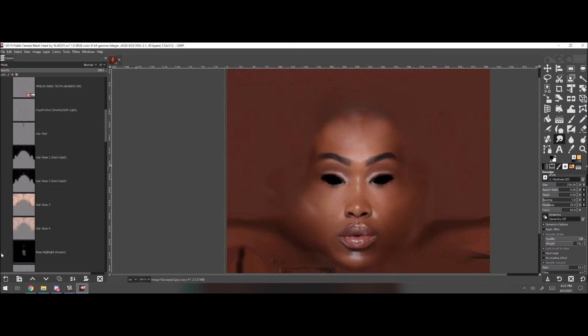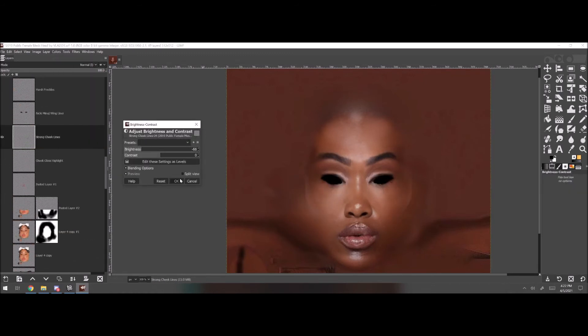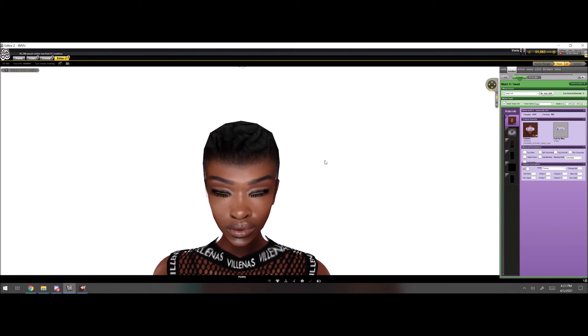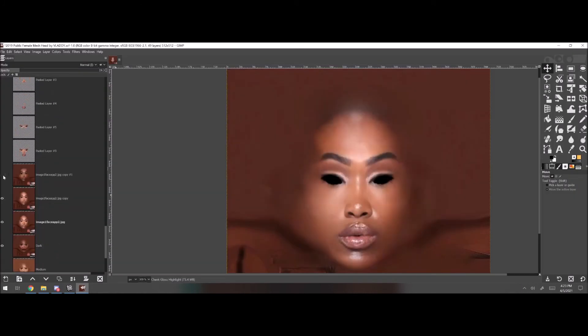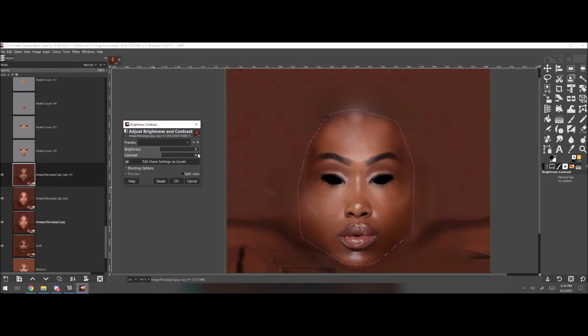I'm gonna try and pump out more videos. I just don't know what type of videos people wanna watch on my channel. Creating videos can get tiring. By the way, I'm using my 2019 female mesh head kit — still a really good kit. Link in the description if you wanna buy that.